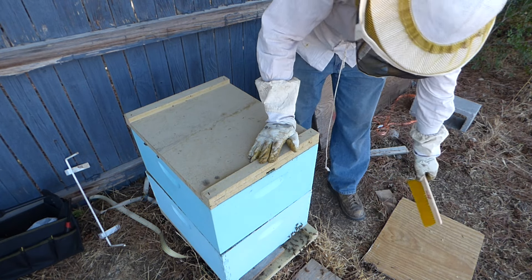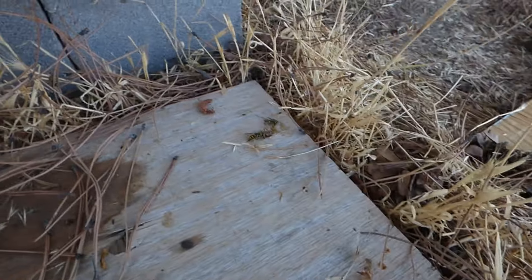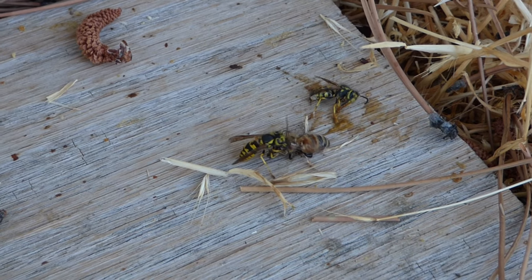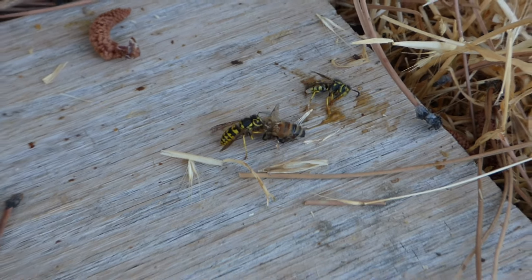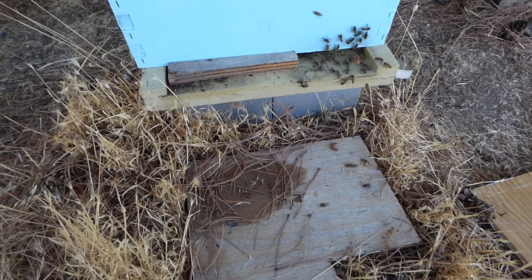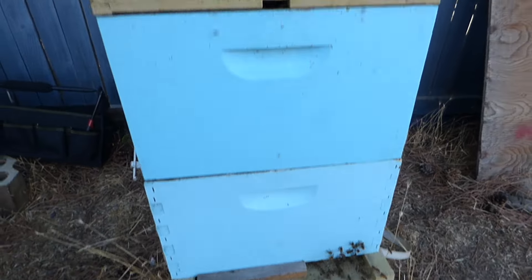We've got hornets down here on the bottom. Let me show you guys these hornets — they're just trying to kill all these bees. The hornets can smell it. They know this hive is dead. It's one thing we can do — pay attention to nature. And it seems like nature agrees with us.